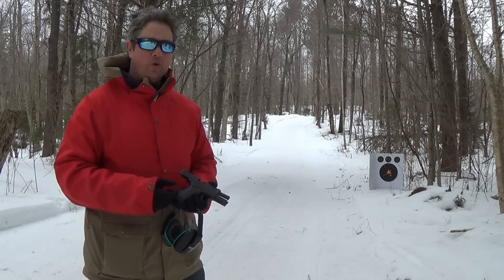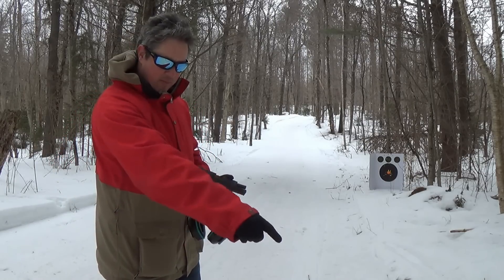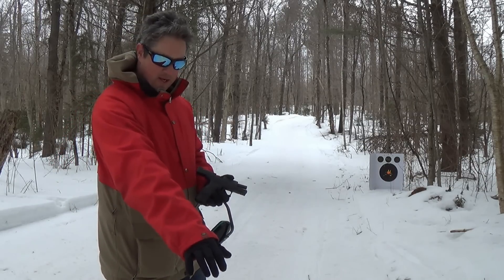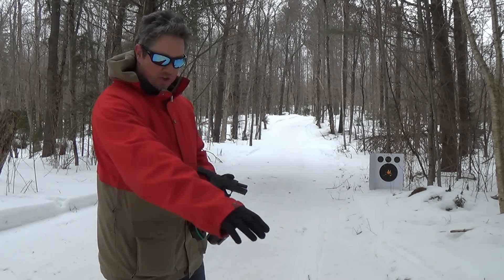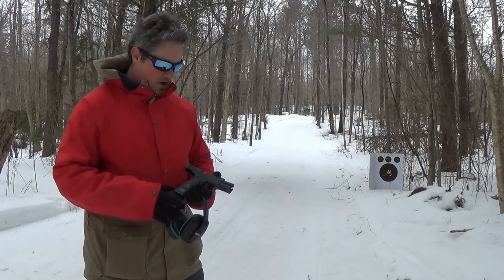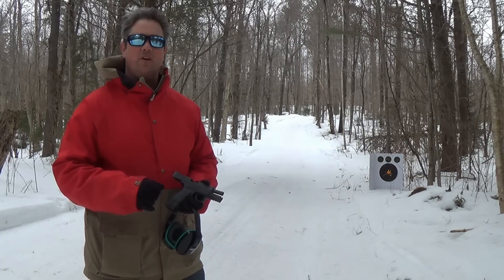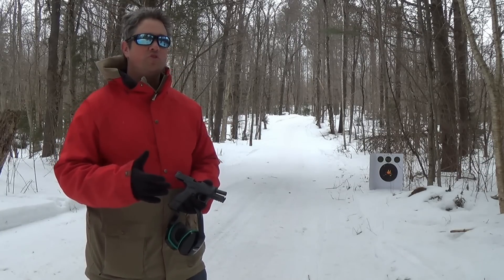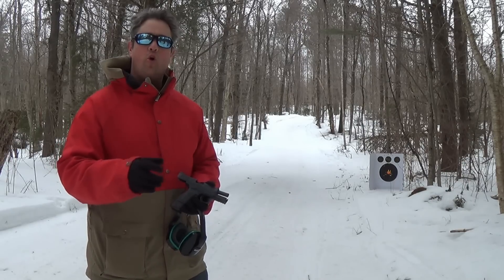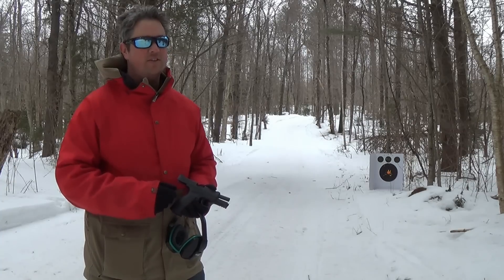13 rounds of .45 is pretty serious business. It's piled all the brass up in about a 30-inch diameter circle — that's pretty good and definitely better than a 1911. I wouldn't recommend this for a first-time shooter. But if you've already got a 9mm and you're looking for something with more stopping power that's a good range gun, good home defense gun, and that you can carry, this is a good choice.